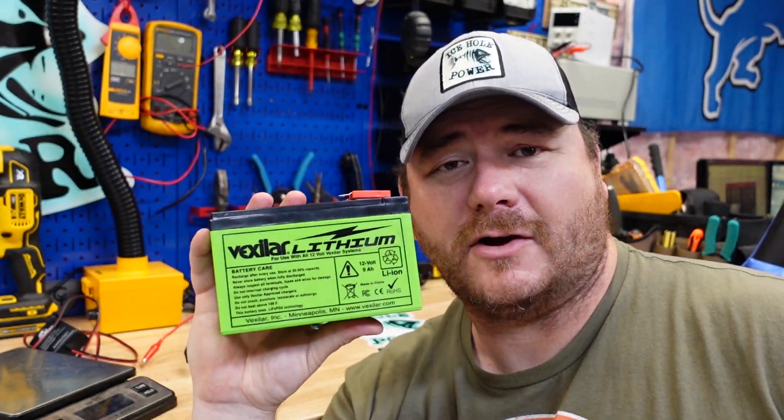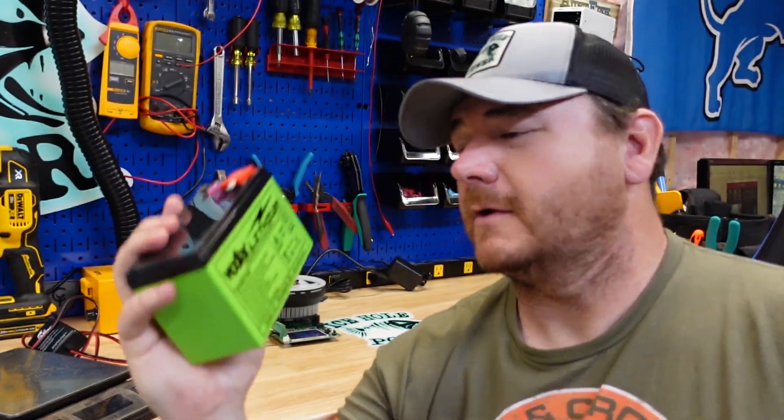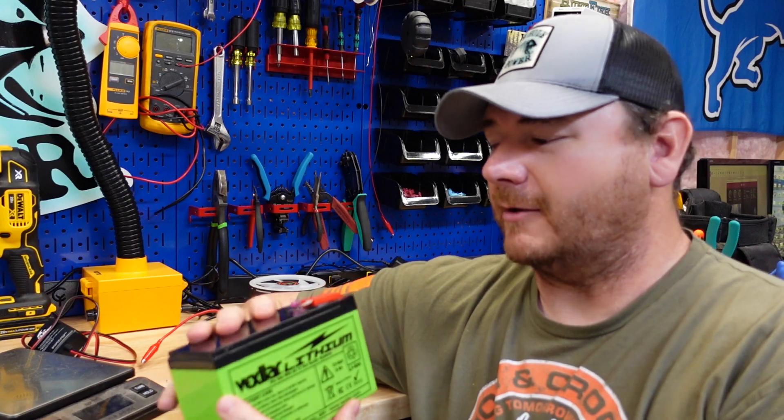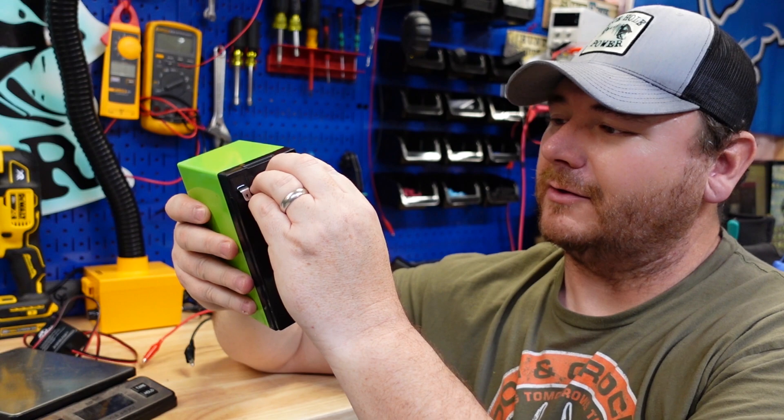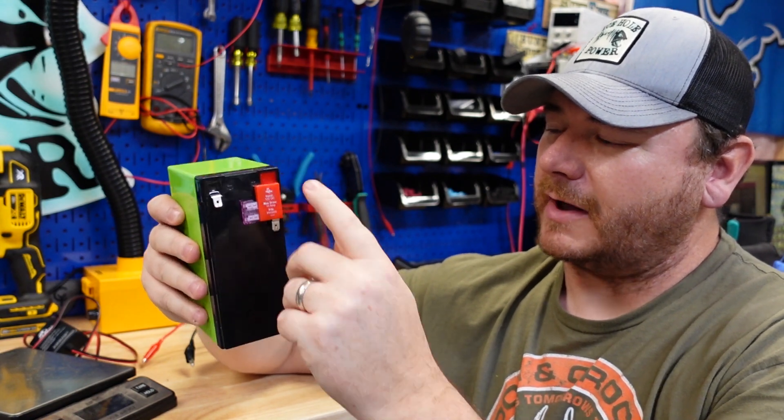Welcome back to the channel guys. Today's video we're going to look at the Vexilar 9 amp hour lithium iron phosphate battery. One of the things I really like about this battery is the fuse holder. These come with this little doodad here on the positive terminal.